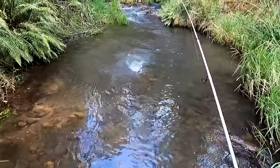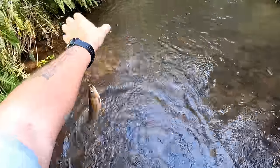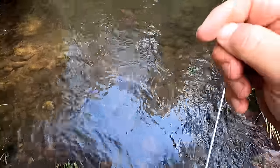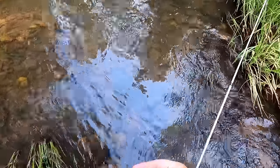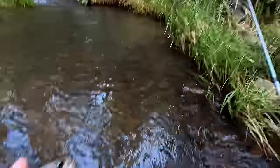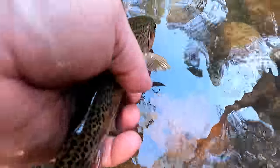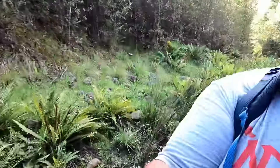Got him! Didn't see that one coming. It's a rainbow. The last two I caught I saw them come out and hit the lure, but not this one - this one just rocked up. Still small, but that's okay by me because size doesn't matter. I'm happy to be here catching these fish. Beautiful rainbow trout. See you later mate.